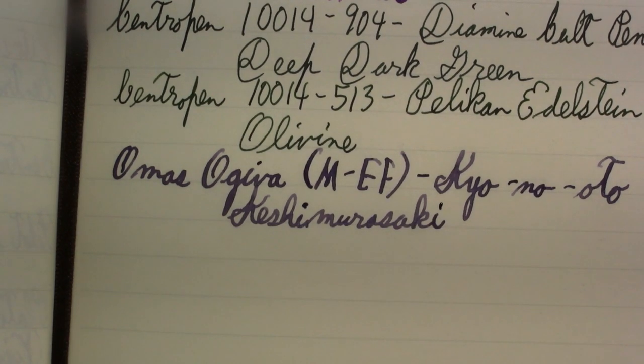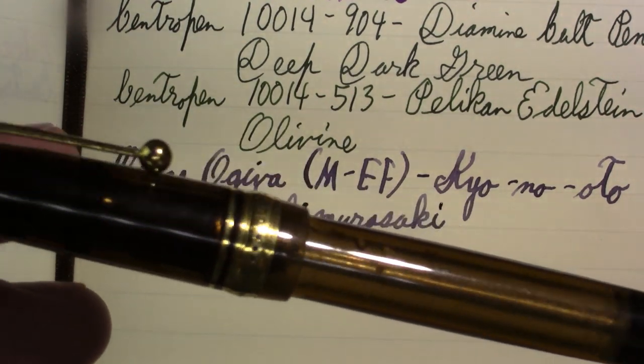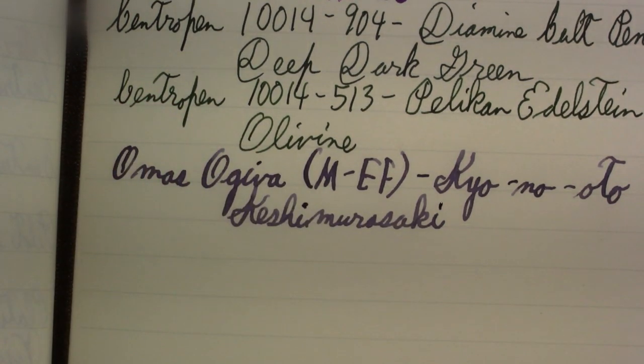I should be doing my Pilot Custom 823 next. It was my daily writer all week, but I emptied it, and since I was on the road, I decided to clean it. So you don't get a writing sample from that one this week.